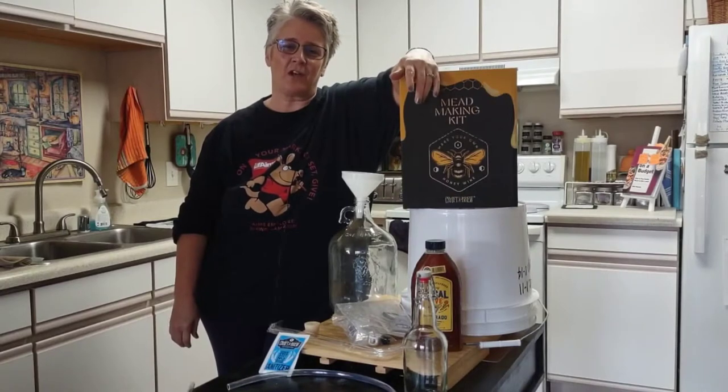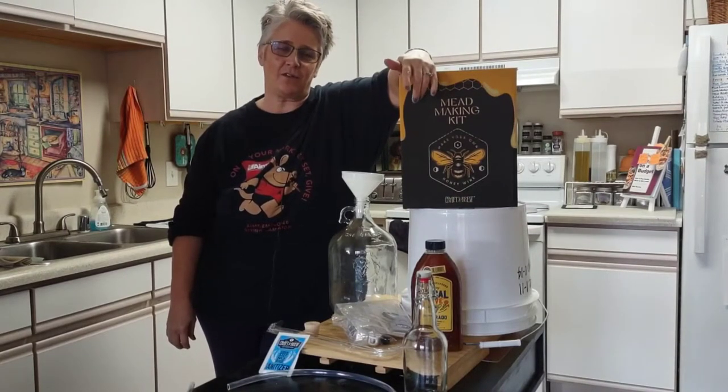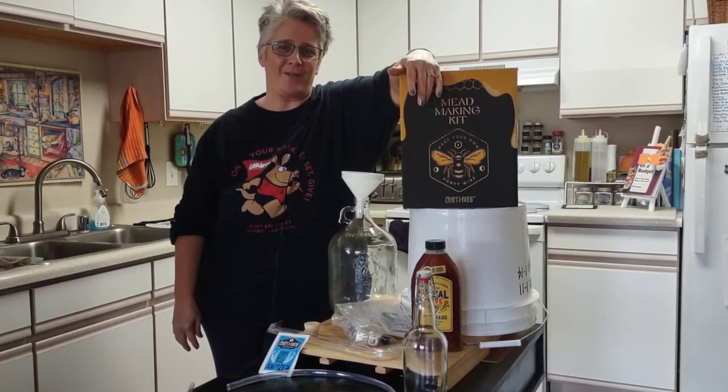Welcome everybody, welcome to my channel Koro Girl. Koro stands for Colorado Rockies Girl. I live in Loveland, Colorado and my town sits right at the base of the foothills of the Colorado Rocky Mountains.